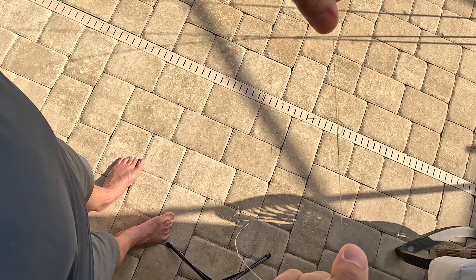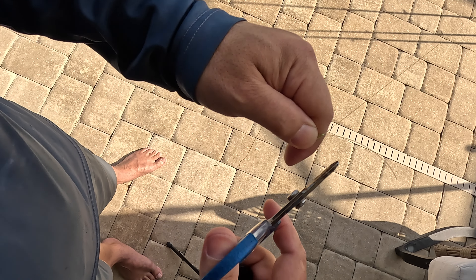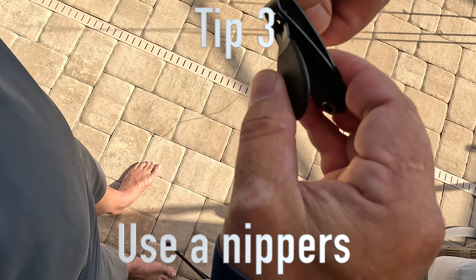I cinch that as tight as I can. Be a little cautious with the braided line because it can cut you. That's a beautiful looking start to my FG knot. The hardest part is done — I've got a knot, it's attached, and now all I've got to do is finish it off.